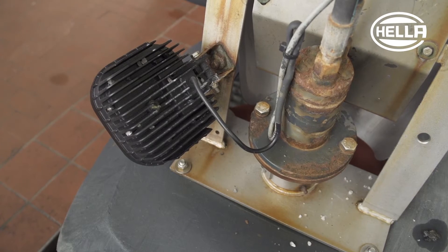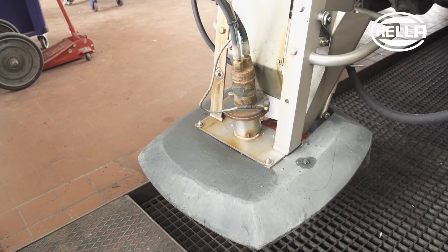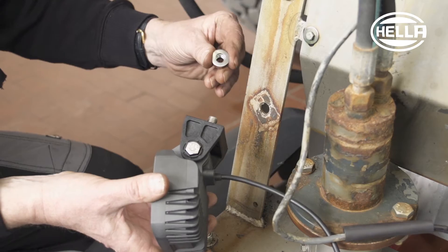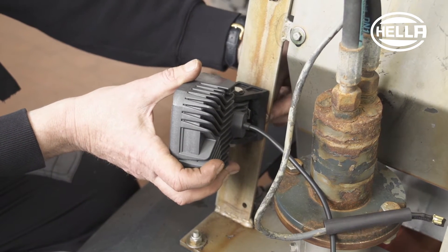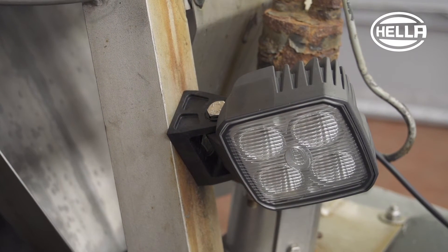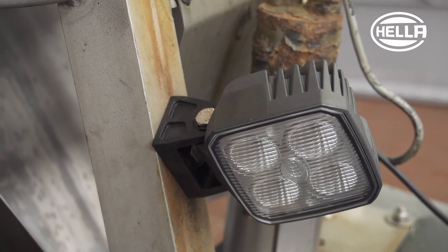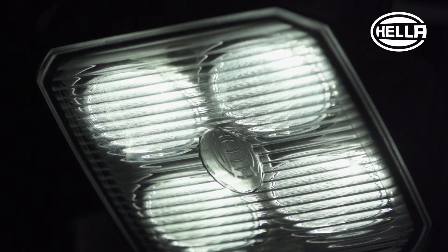The work light on the spreading disc is heavily stressed by salts and salt solutions. Under these extreme operating conditions, lower quality work lights already show evidence of corrosion after being used for only a short time. This is why the defective work light is replaced with the Q90 LED. Its heat conducting plastic housing is completely corrosion resistant. The homogenous illumination similar to daylight also helps keep an eye on the spreading process at the spreading disc.